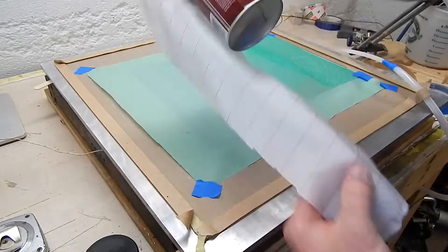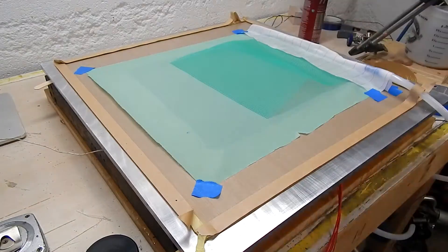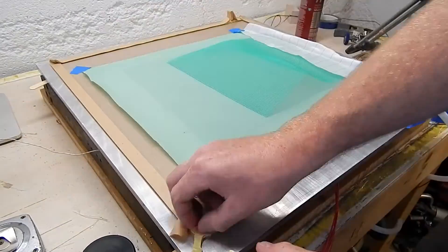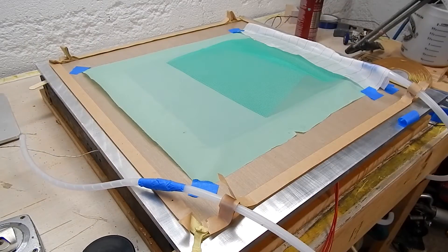Straightforward setup. It's just coated peel ply, green mesh flow media, the vacuum bag, and spiral wrap with peel ply on the inlet and the vacuum side.